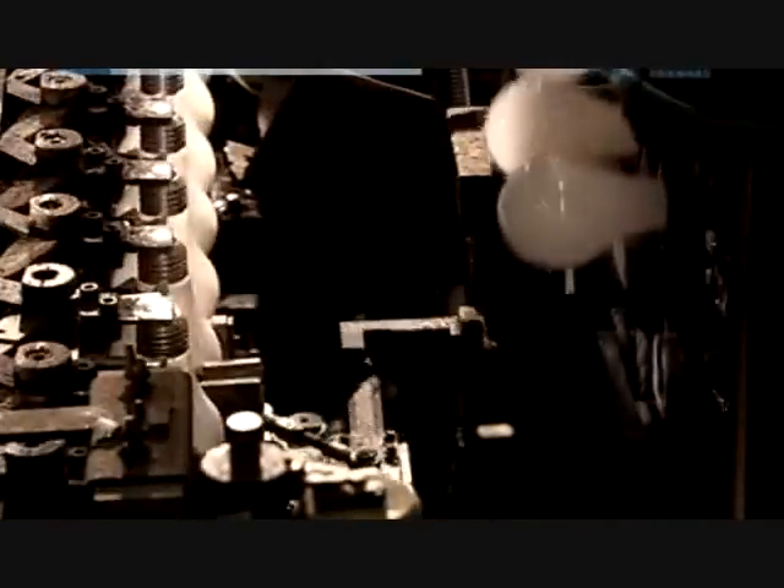On their way to packaging, the bulbs undergo what's called flash testing — repeated light-ups using a higher voltage each time. This strengthens the filament inside, making it less likely to break during shipping.